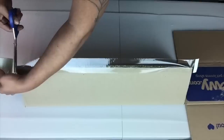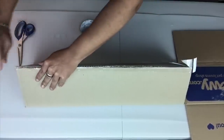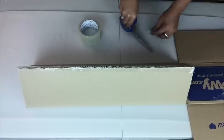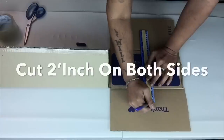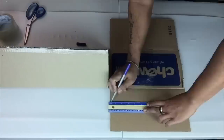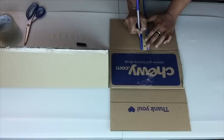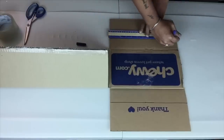I will have a complete list of all items used in the description bar below. On the opposite side, I will use a ruler and mark two inches away from the crease on both sides, then use scissors to cut on the lines.